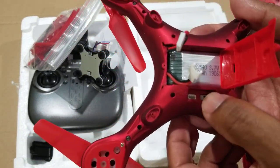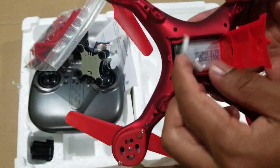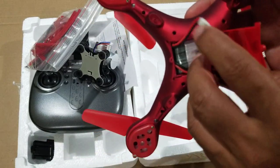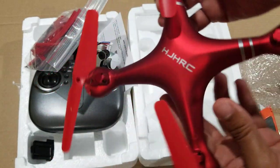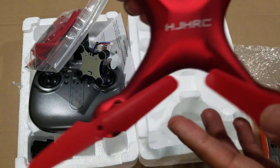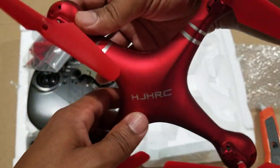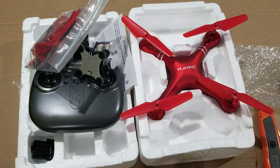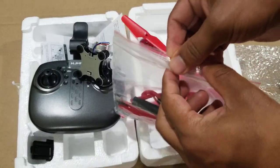There's an on/off button, and the battery — I guess you connect those to operate it and then close it. It's the HRC. This is what I got from the Wish app when I bought the Phantom 4 clone.